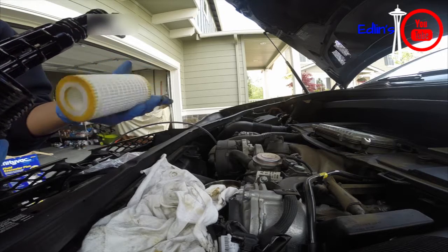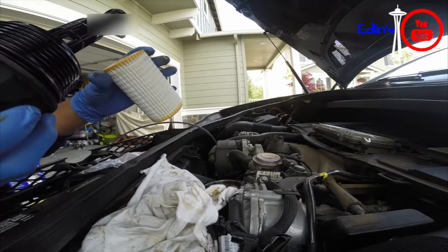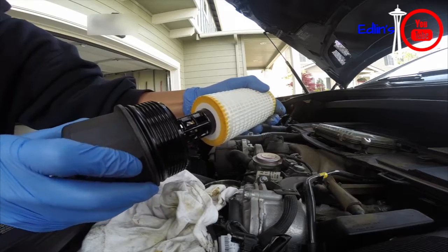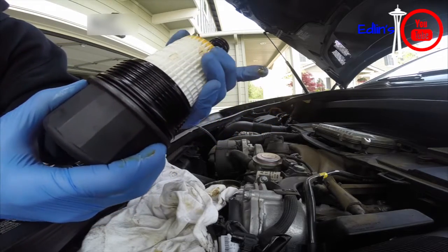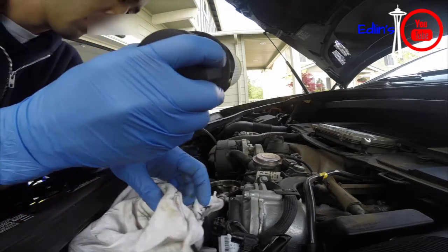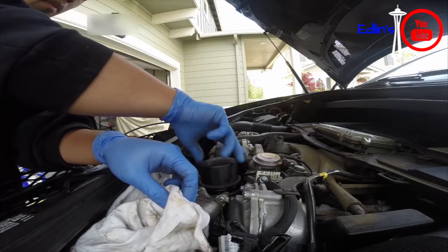And of course put your old filter on — and bam, you are done. Make sure you warm up your engine and check your engine oil level again. You'll also want to do the service oil reset in your dashboard, and I have a video for that as well.